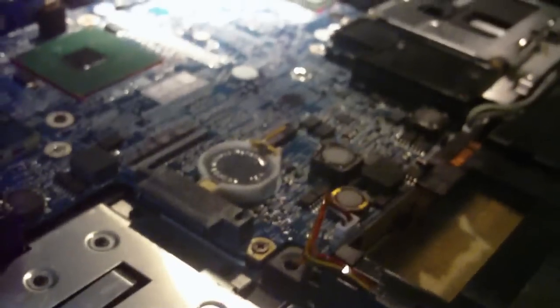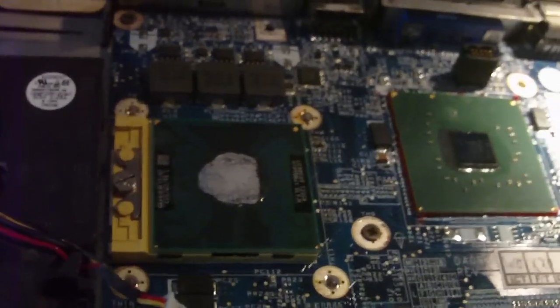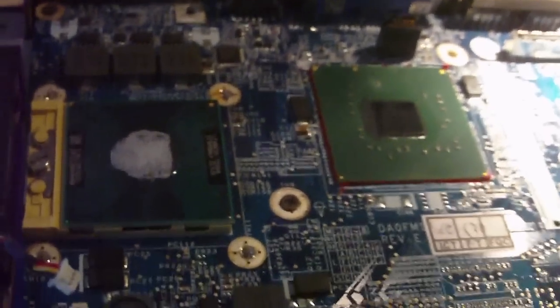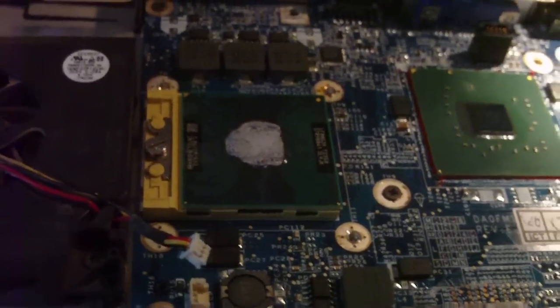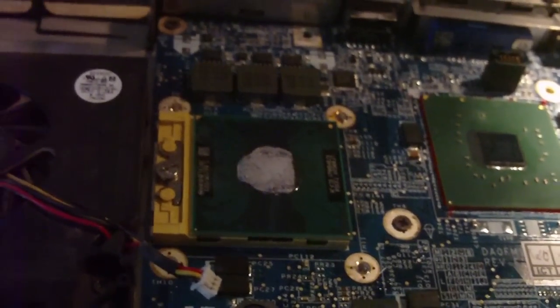Otherwise your laptop may overheat or throttle down, causing a big drop in performance. Some laptops have a graphics card built-in, maybe with a separate core, sometimes on the same core — it all depends. But most laptop computers carry this typical design. This is a quick overview of how laptops cool themselves — any questions, let me know.